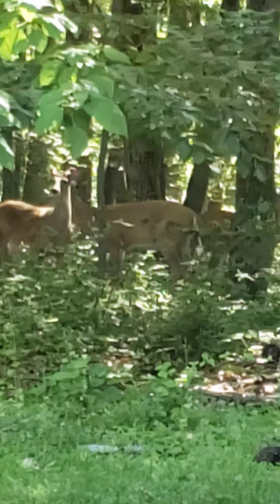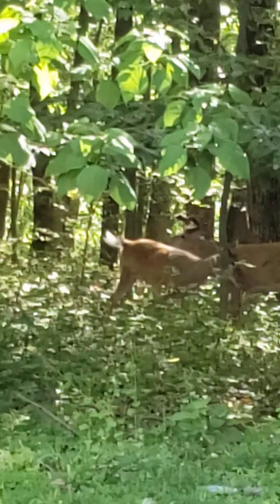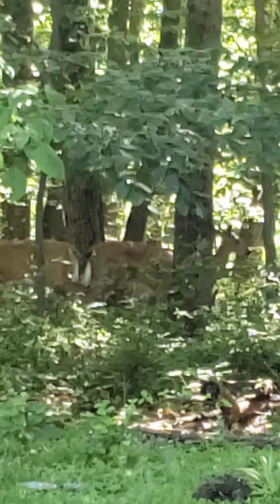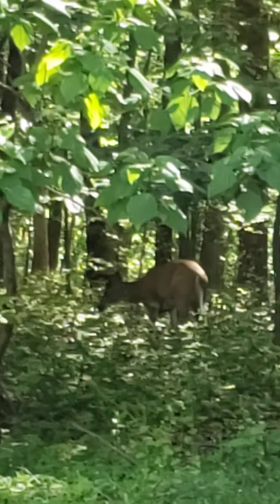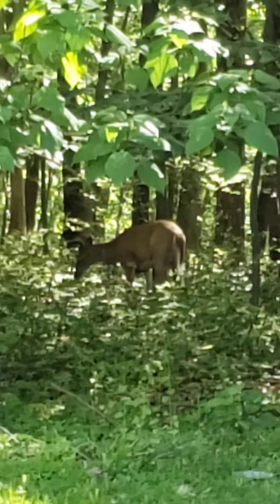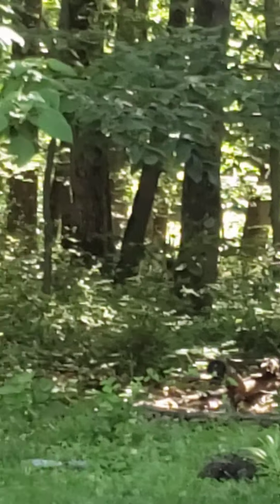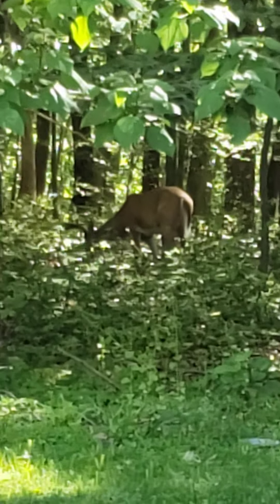Good morning, friends. I was outside getting ready to do my first video of the day, and I saw some friends, some deer in my backyard, so I thought I'd share them with you. That one has antlers. Don't see any babies yet. A lot of times soon they'll be running around with babies. But that's my deer in the backyard.